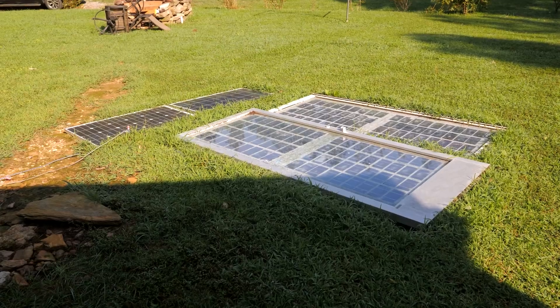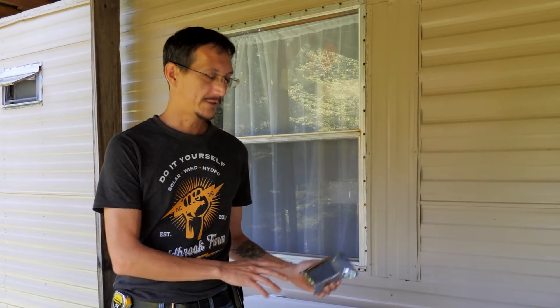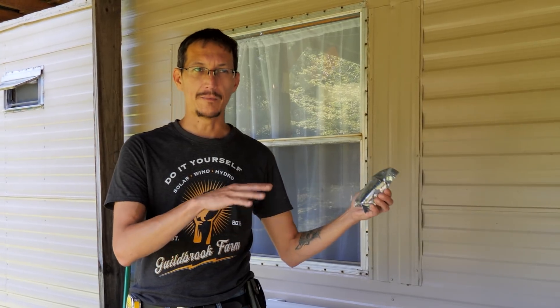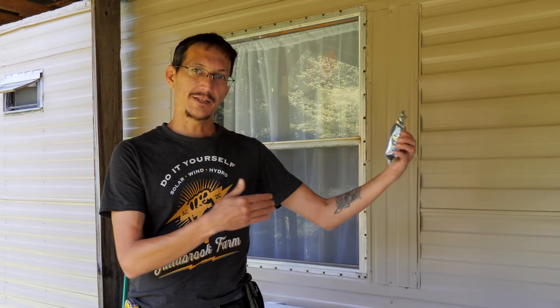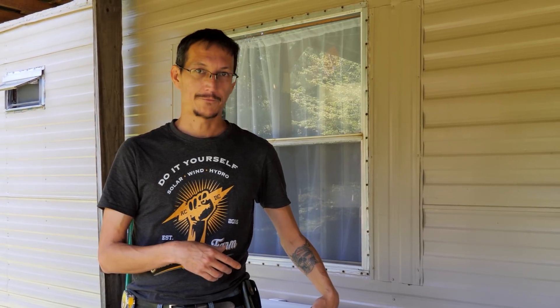A couple things: I want to get these panels out of the yard because they're just laying there, and I want to be able to repurpose this stuff for other projects. So I want to hook this freezer up to our new solar system, which is a 48-volt system. Our battery bank maxes out at about 55.4 volts when it's at float, and we need to step that voltage down to 24 volts to run this freezer. Can't plug this freezer into a 48-volt system or it'll fry.